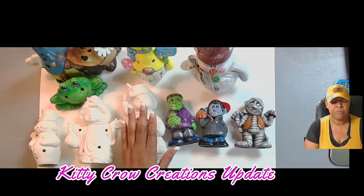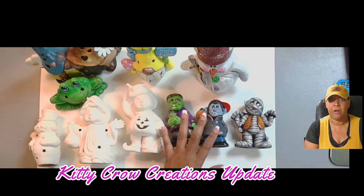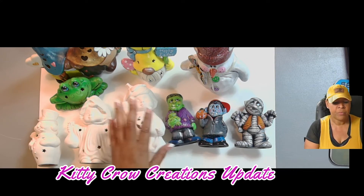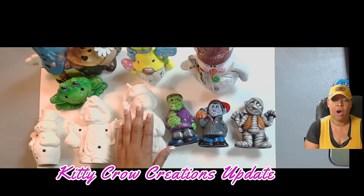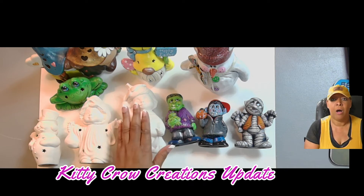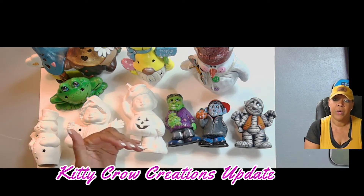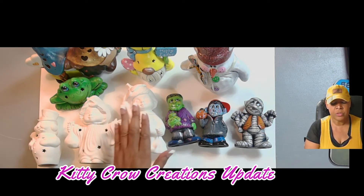Every now and then I will put some pieces that are painted for purchase, but the goal is to offer the ceramics unpainted so you can paint along with me. When you purchase a ceramic piece, you will then get access to the full art tutorial for that ceramic. I will also have codes for you to get the full version of the acrylic painting tutorials as well.